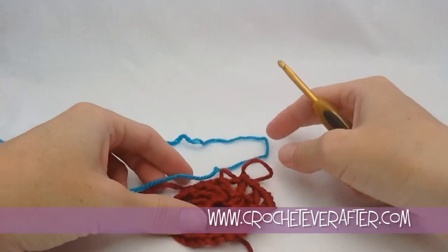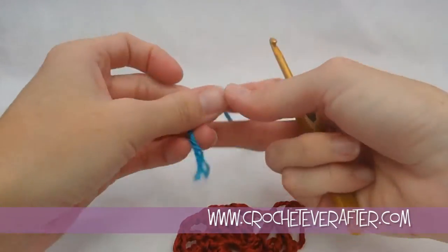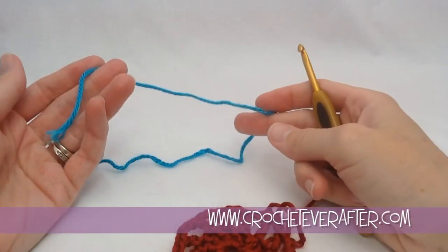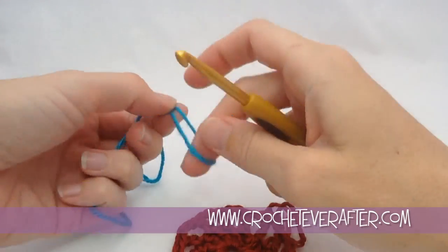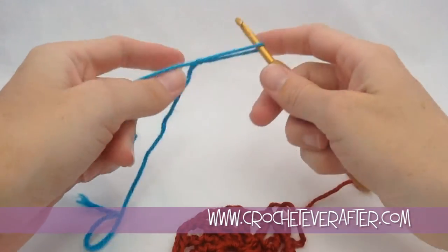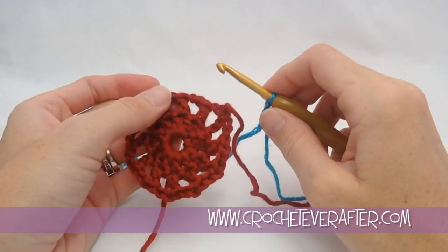I got my new color — this is pretty blue. We're going to join with what's called a standing stitch. It's kind of like just starting your first stitch without having to join with a slip stitch first. You're going to put a slip knot on your hook. We're going to join at a double crochet, so pick any of the double crochets around.